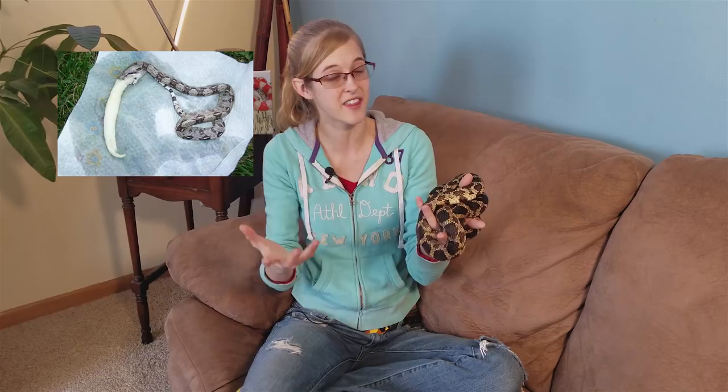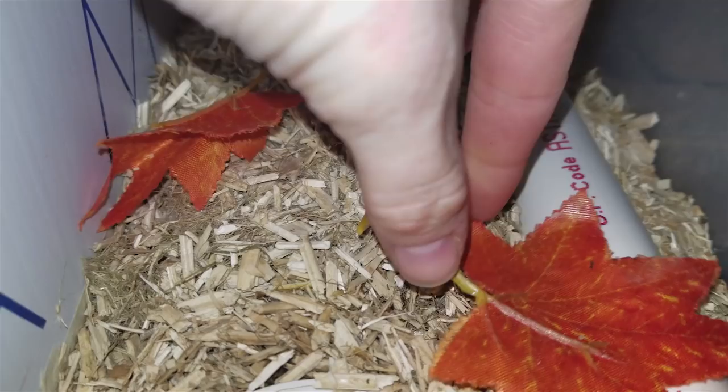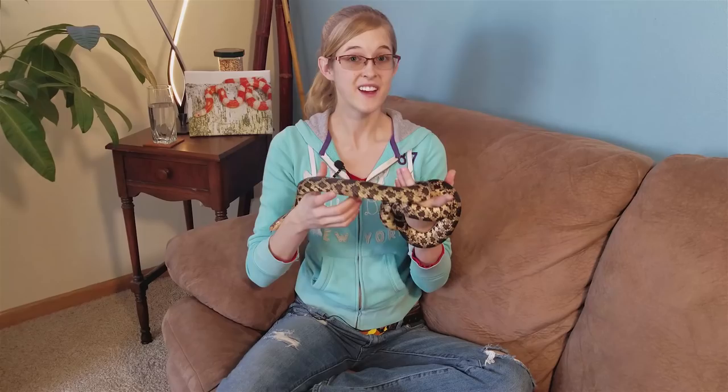In our opinion, the biggest drawback to using paper towels is that they do not offer any digging opportunities for species that like to burrow. There are plenty of species of snakes and lizards, like uromastyx, that like to dig in the wild, and with paper towels they have nothing to dig in. On the other hand, if you offer a substrate — especially for a species that burrows naturally — they have opportunities to do so, which offers a lot of enrichment. Using a substrate also makes the environment look more natural, and there's a wide variety to choose from.